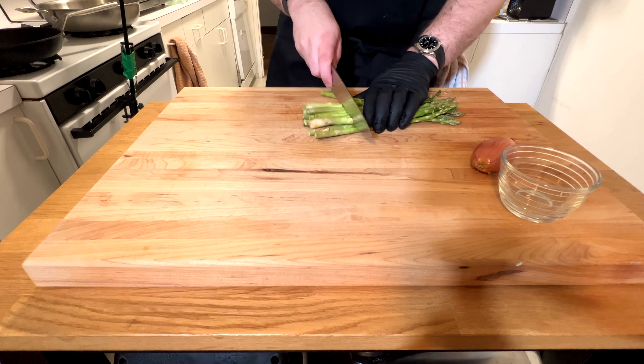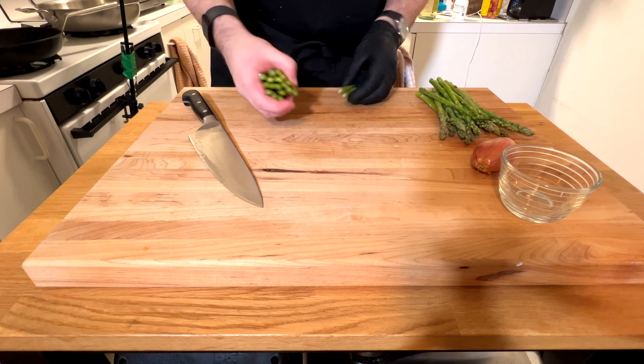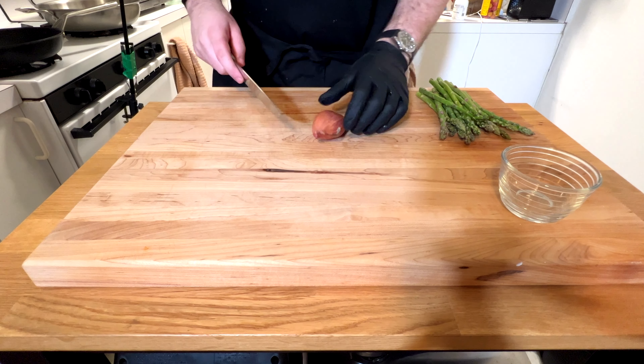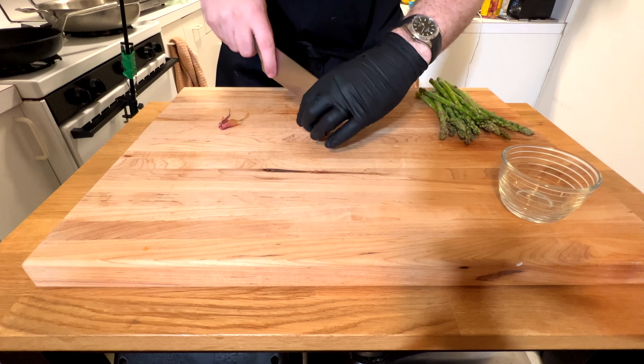I just like to cut off the bottom inch or two of the asparagus — those pieces are always very chewy and aren't fun to eat, so I just get rid of those. We're going to use a shallot in the pan sauce, so I'm just going to cut off the top of it.